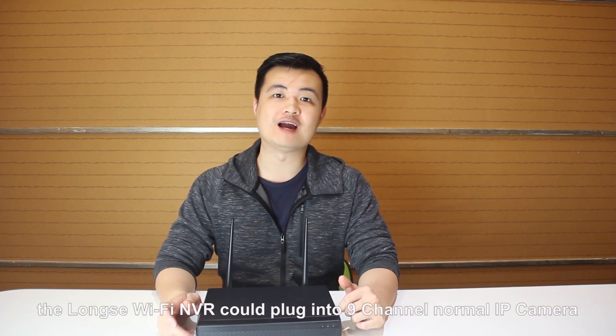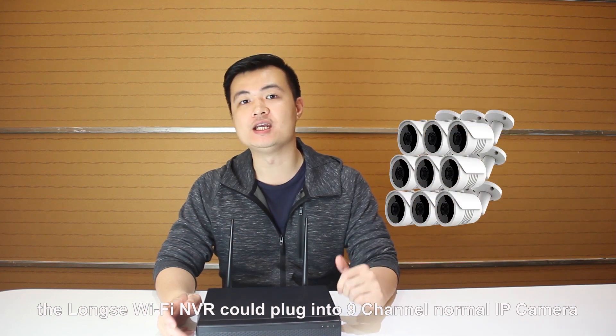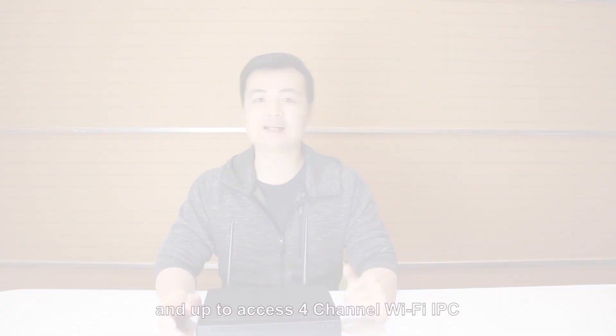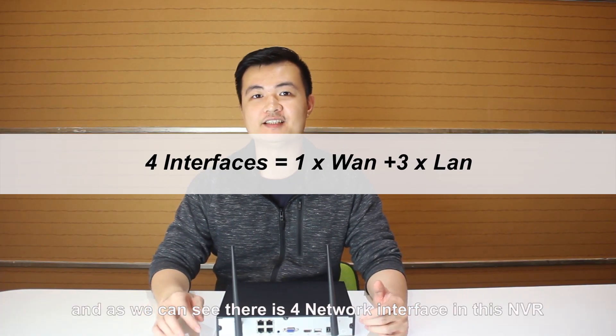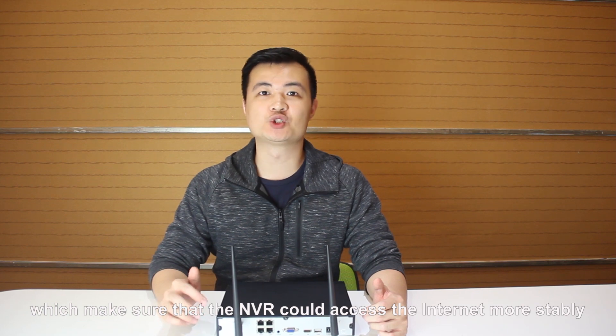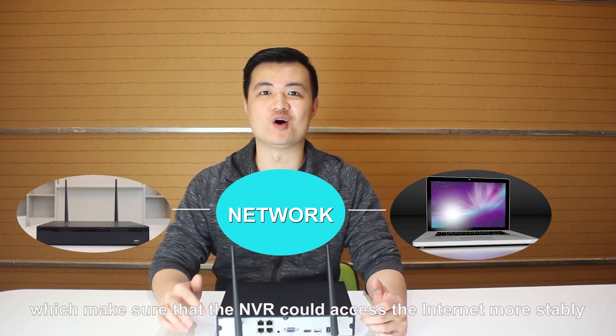First of all, the LongSing Wi-Fi NVR could plug in line-channel normal IP cameras and up to access 4-channel Wi-Fi IPC. As we can see, there is a 4-level interface in this NVR, which could make sure that the NVR can access the internet more stably.